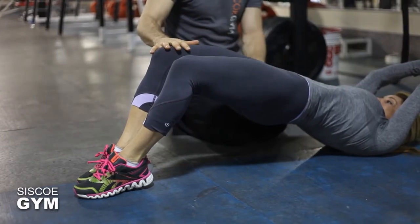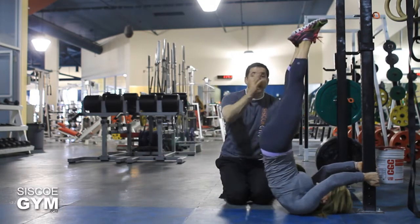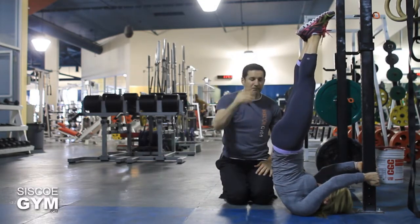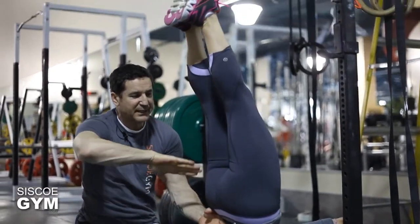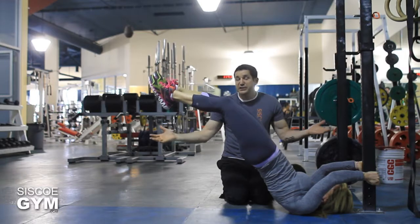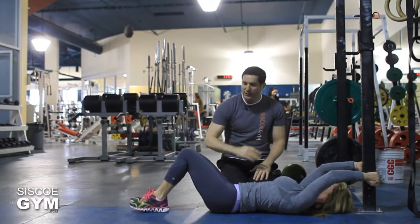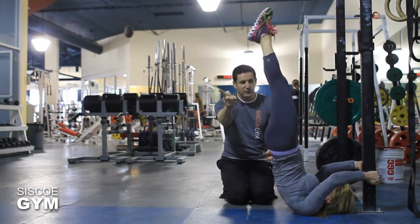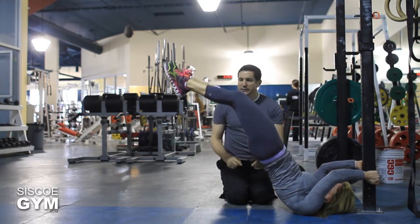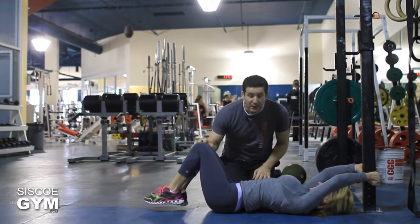Her feet will touch the floor, and then from this point she's going to drop her butt to the floor, her legs are going to come up, she'll swing them, and then elevate her body completely back up. She's arching toward the floor, resisting as much as she can. Once she touches her butt to the floor, legs up and the body goes straight up.